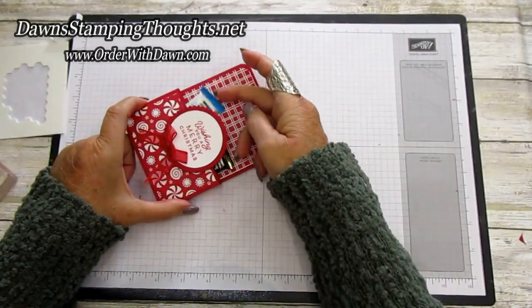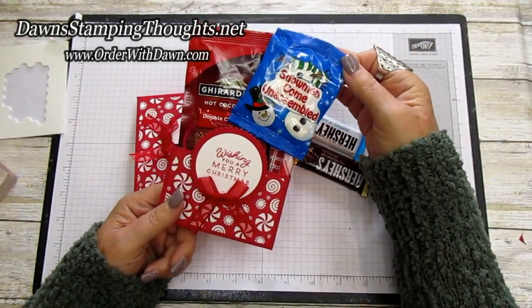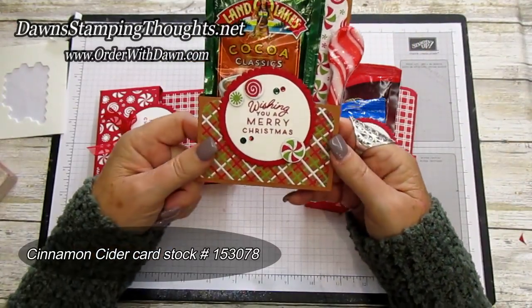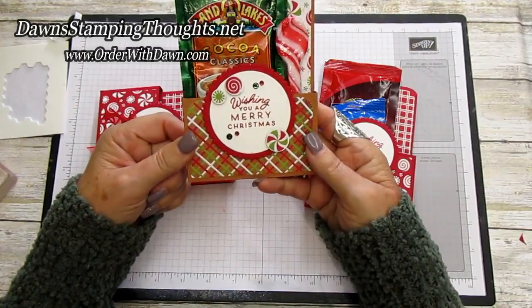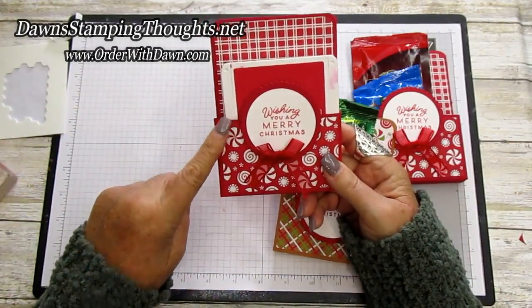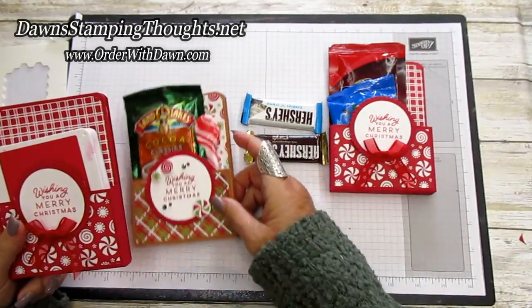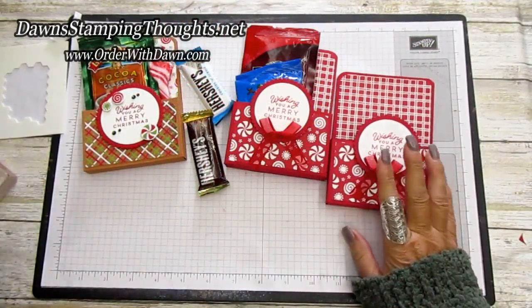Let me show you all the goodies you can put in this. Miniature size candy bars would fit in here if you just want candy. For the snowman soup I'm putting in the hot cocoa and freeze-dried marshmallows. D said she got all that on Amazon. An ink pad also fits in the pouch, so anything the width of an ink pad will fit — a Kit Kat candy bar, for instance. The hot cocoa packs stick up a little higher but they still fit. Quite a bit of stuff can go in there.